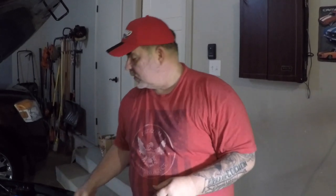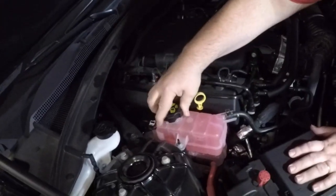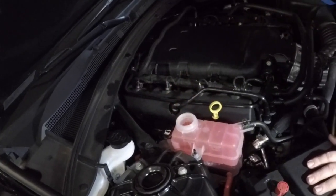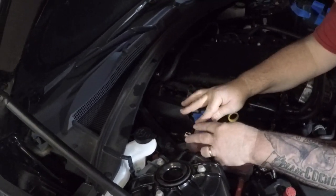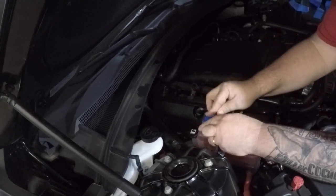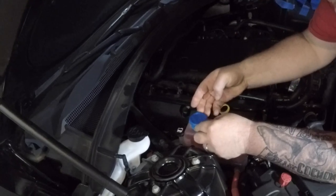Now we're going to take off all the caps for the engine. One thing I'm very particular about is making sure that nothing gets inside the open compartments where we take the caps off — I don't want any debris in there. So we're going to cover them up. I take some painters tape and create little paint panels to put right over each hole. This way nothing gets down inside while we do our painting. It won't leave any residue because it's painters tape — quick release stuff.